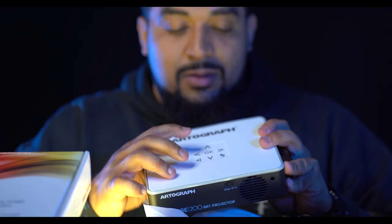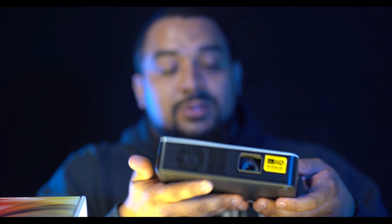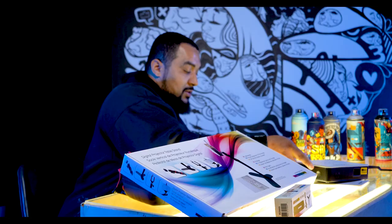On top of it you can see menu buttons. This is actually pretty small and fits right in the palm of your hand, which goes a long way if you've got to be on the move, if you want to put it in your book bag and take it with you.